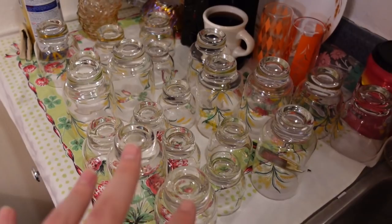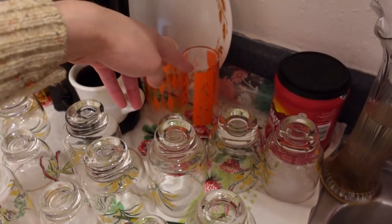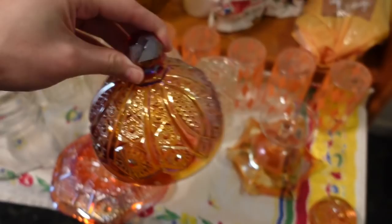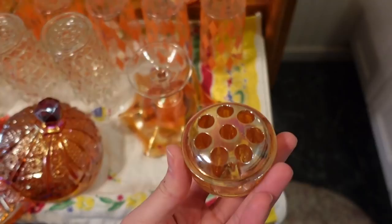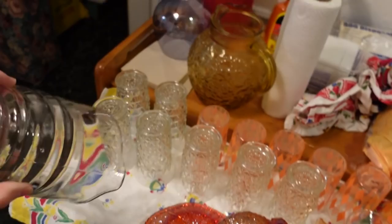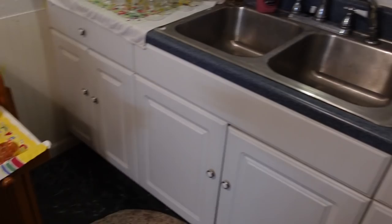We'll see how I want to divvy those up. There are some spares — that one's my glass I like to drink out of, it got knocked over. And then the carnival glass — this is really pretty too. I washed that up. We've got the marigold carnival, the marigold flower frog, and this neat pitcher — it goes up to two pints, it's a two-pint measuring cup.